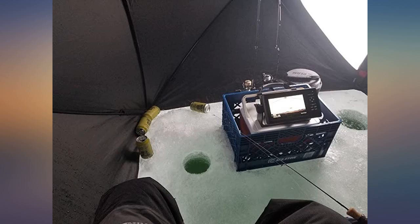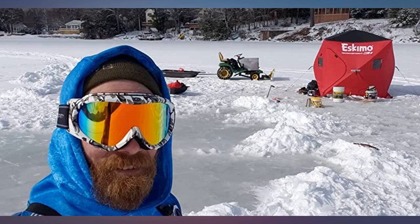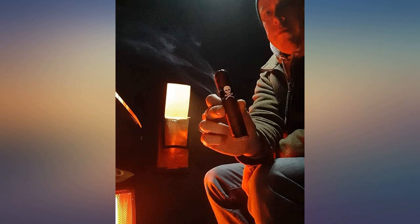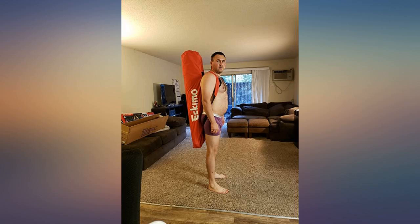It is fairly light compared to my two-man suitcase style house. Easy to put up and take down, and very durable. I have even fished in it while the winds were a constant 15–20 mph with gusts of 35 plus mph. The tie-downs could be better for windy conditions, but they are acceptable.